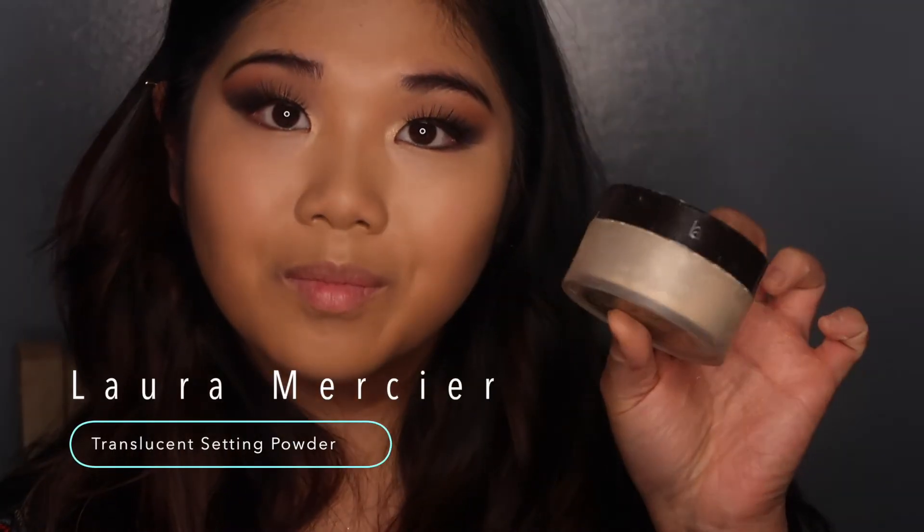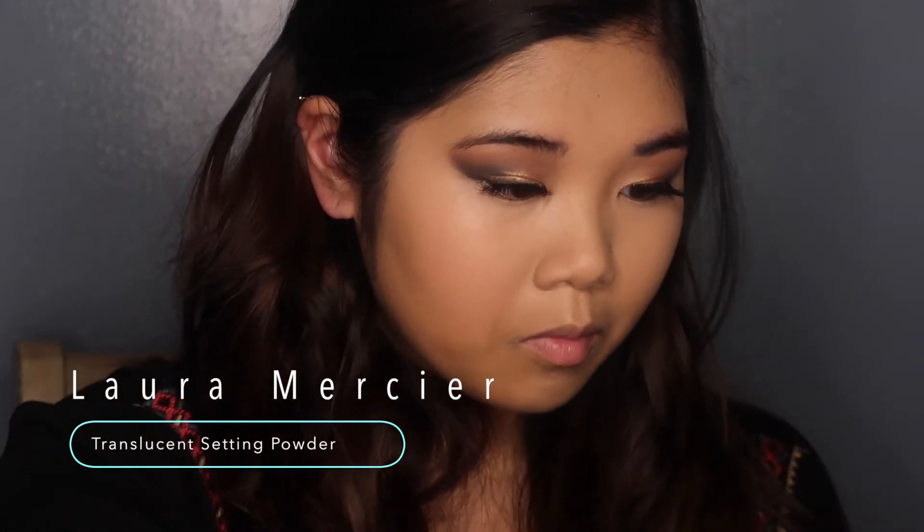To make sure everything is set in place, I'm taking the Laura Mercier translucent setting powder and letting that bake on my face because I do not want anything to move at all.